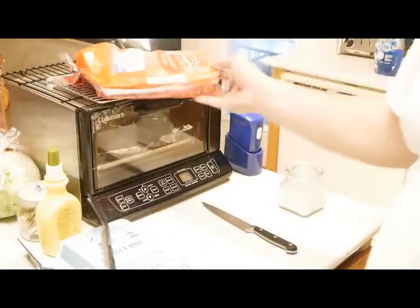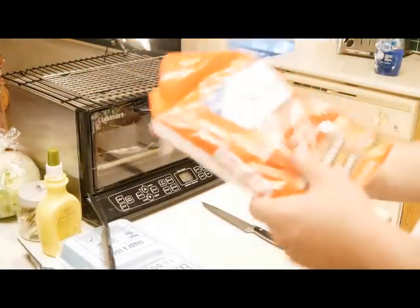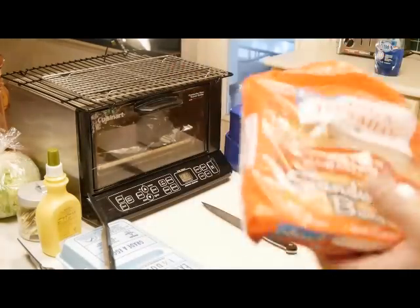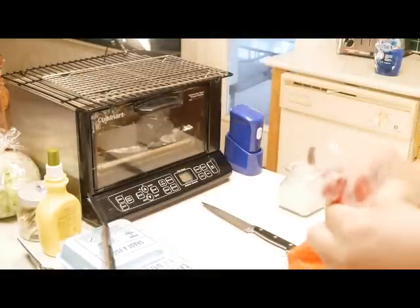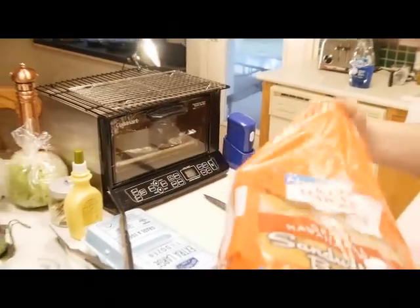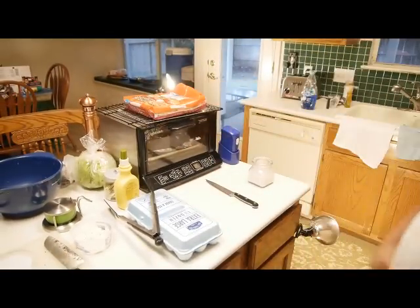Now I'm going to toast these buns. I prefer the King Hawaiian because they've got the best buns in America today, I think. They're really, really great and taste really good. Set them on top of the oven for a little bit, let them steam up a little bit, and they'll be good to go.